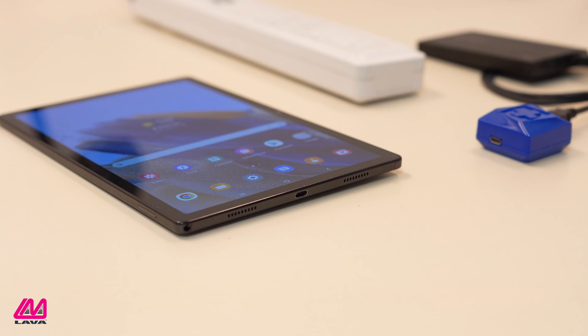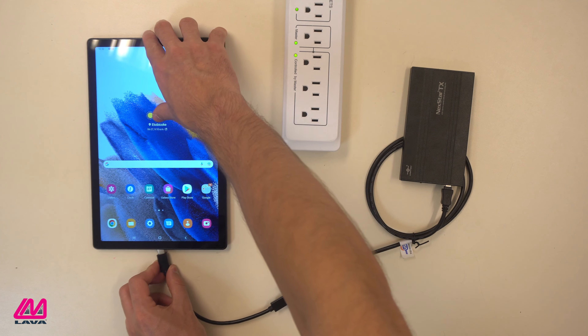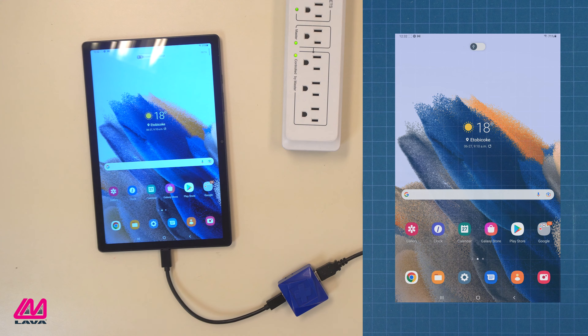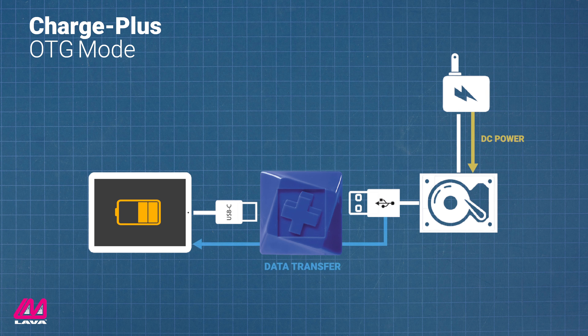The Charge Plus adapter can also operate in OTG mode, so you may be able to skip Step 2 and attach the hard drive without external power. We don't recommend this, as the drive may require more power than the device can deliver over OTG. Additionally, in this mode the battery will drain faster since it is providing power to the drive. However, if the hard drive itself can plug into an AC power source, it should be operational in OTG mode.